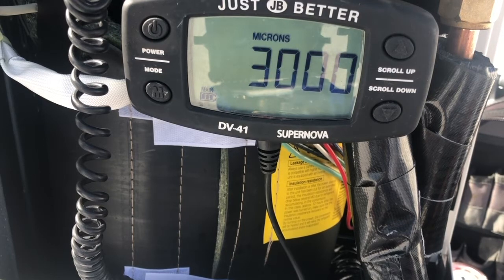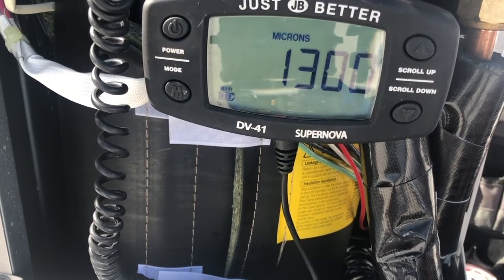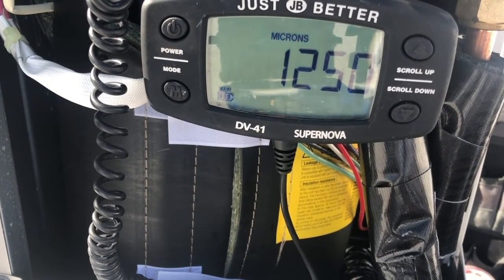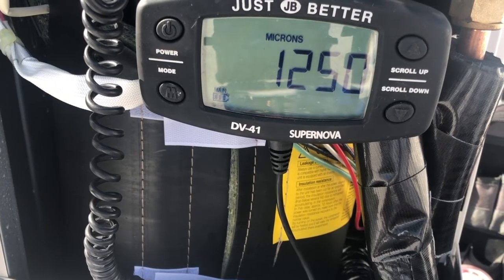The hoses make the difference — removing the Schrader from that valve, and the larger diameter hoses you use, the faster the vacuum. By doing this I'm cutting my time down significantly. While this is pulling vacuum I'm going to document the information I need for this startup: model number, serial number, compressor model and serial number. It's not going to take long because this thing is pulling down fast.